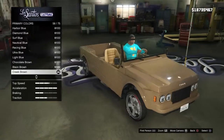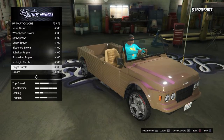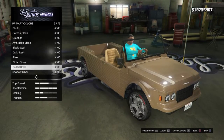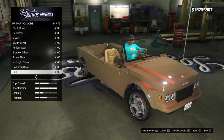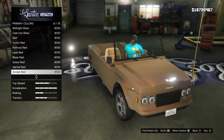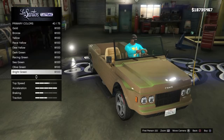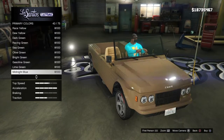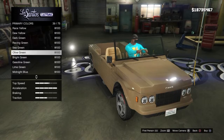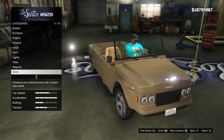Pearlescent - see what we can make it here. We're gonna try and do tan and green. The reds are looking alright. Bright green, olive green - I love green. Bang bang bang, okay.